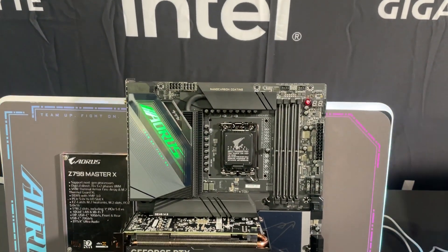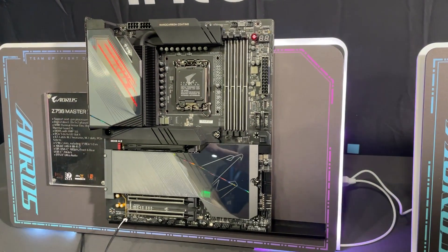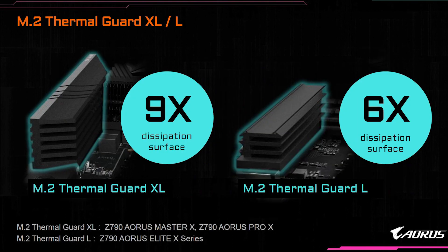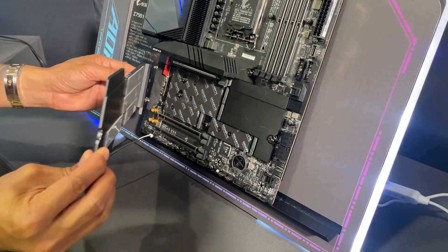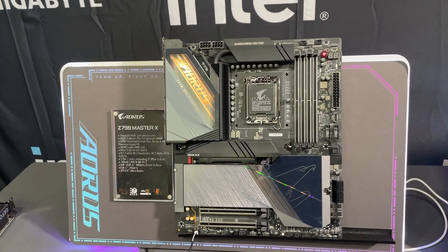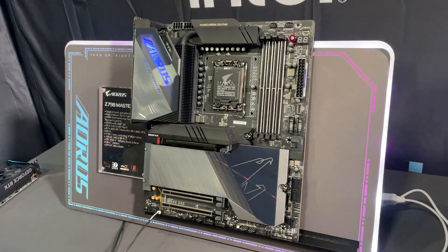The next board is the Z790 Aorus Master X, which features a 20+1+2 power phase design, 10 gig LAN, and Wi-Fi 7 with the included ultra high gain antenna. For storage you get 5 M.2 slots with the top one being PCI Express 5.0 x4, making use of their M.2 Thermal Guard XL, which offers 9 times the dissipation surface of normal M.2 heatsinks. The heatsink as well as the lower heatsinks will have the M.2 Easy Latch Click system. You also get USB 3.2 Gen 2x2 connectivity on both the front and rear, along with RGB lighting on the rear I/O cover.